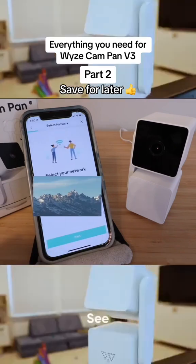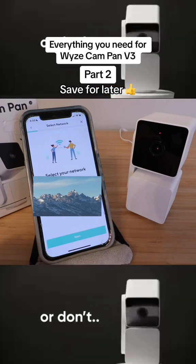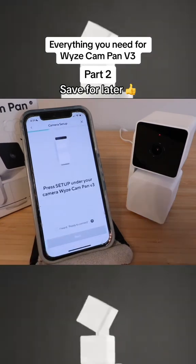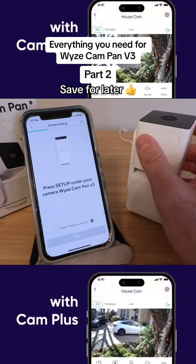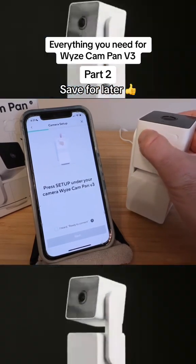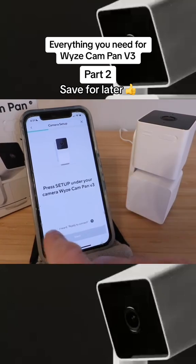Here we need to enter our Wi-Fi network and enter our password for that Wi-Fi network, then click next. It says press setup on your Wyze Cam Pan v3, which is right here, so we're going to press that button until we hear it say 'ready to connect.' We heard it say 'ready to connect' and it gave us a little beep, so we're going to click next.